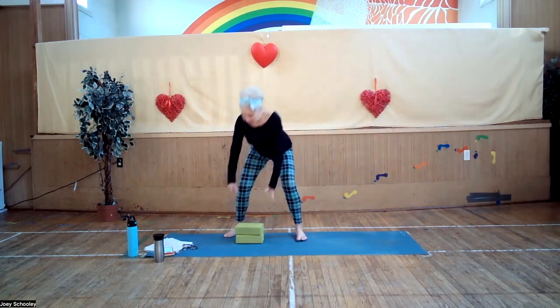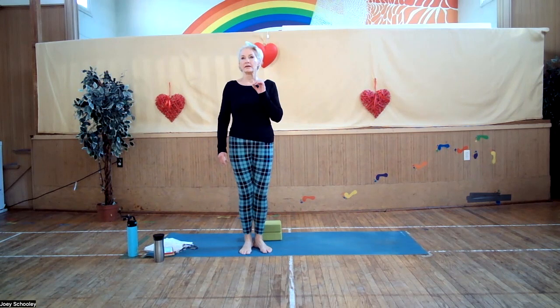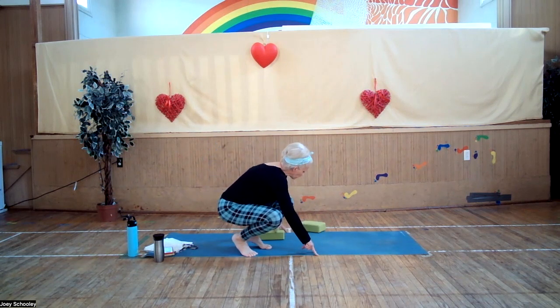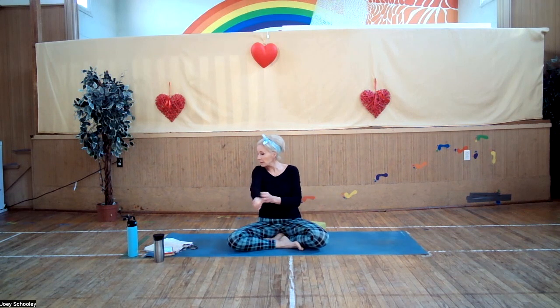OK, everybody, welcome. We are going to start with a short pranayama breathing technique that could be loosely described as a meditation. It's going to take about three minutes. The purpose of it is to reduce anxiety, calm the monkey mind, find that place that is inside of all of us.